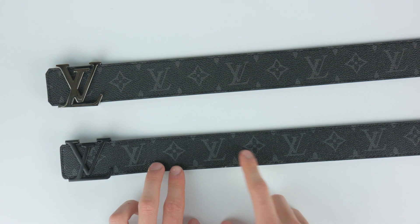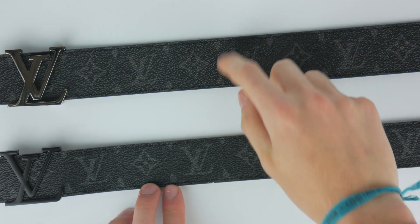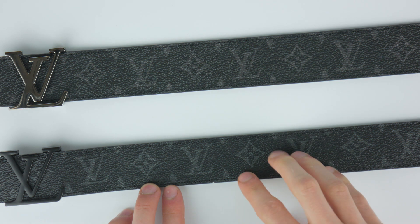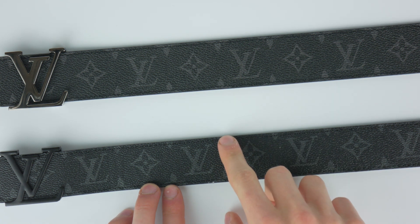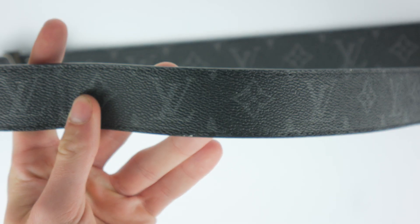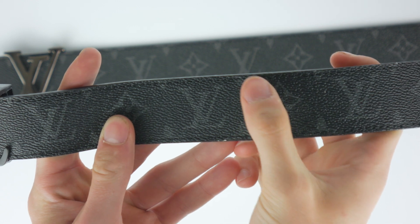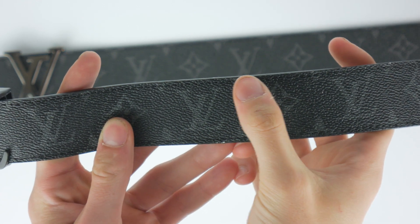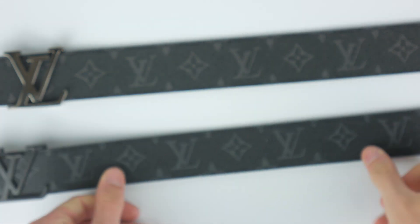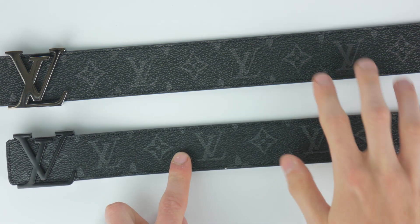Then you do notice the pattern, and this is kind of the main way to tell. On the real one, this is exactly symmetrical — there's exactly half a little star here and half a little star here. Whereas on the fake one, there's more than half the star on one side and less than half the star on the other. All Louis Vuitton belts have the exact half and exact half — that is the main way to tell.